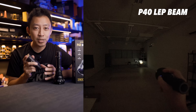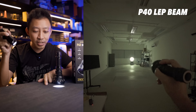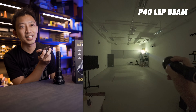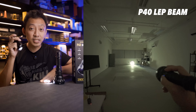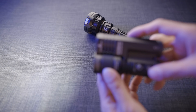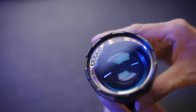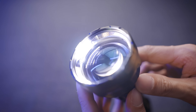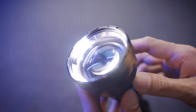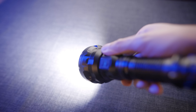The problem with early LEP lights was they were like expensive laser pointers — great for spotting things very far away, but useless for everything else because you couldn't see your feet. Most LEP lights today have some kind of flat beam built in, which is exactly what the P40 has, but they did it with incredible efficiency. Five tiny flat lights line the side of the bezel, out of the way of the main LEP beam — that's how you get the monster beam distance.